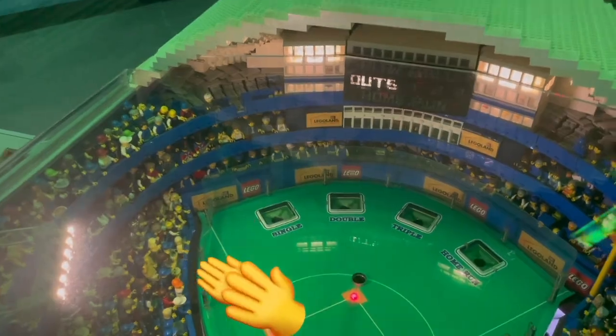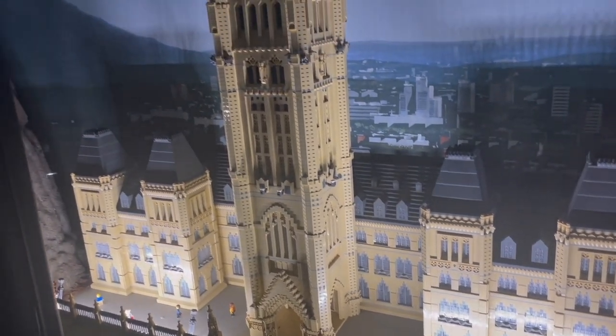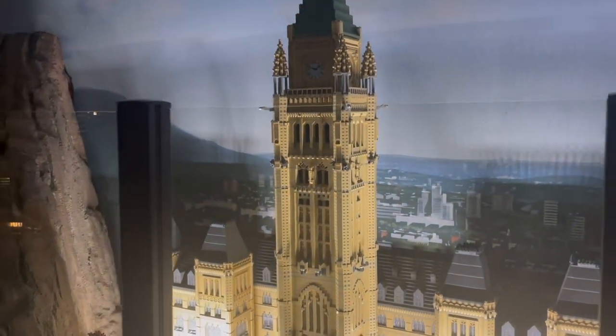Wow, monster. You're right, they have their Halloween decorations up. So little monsters, little monsters.